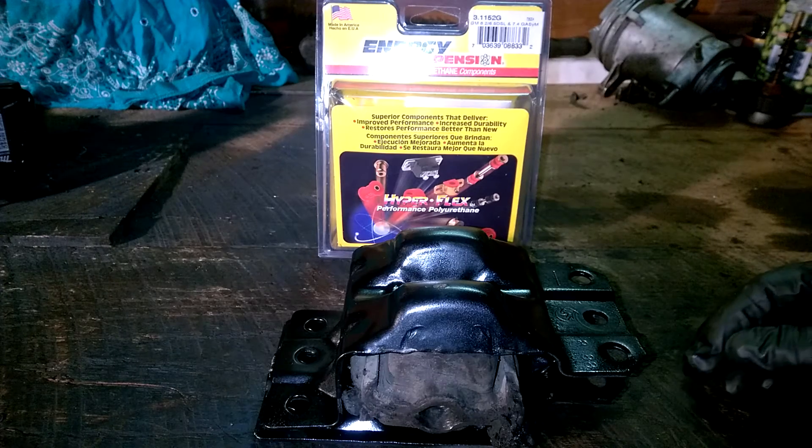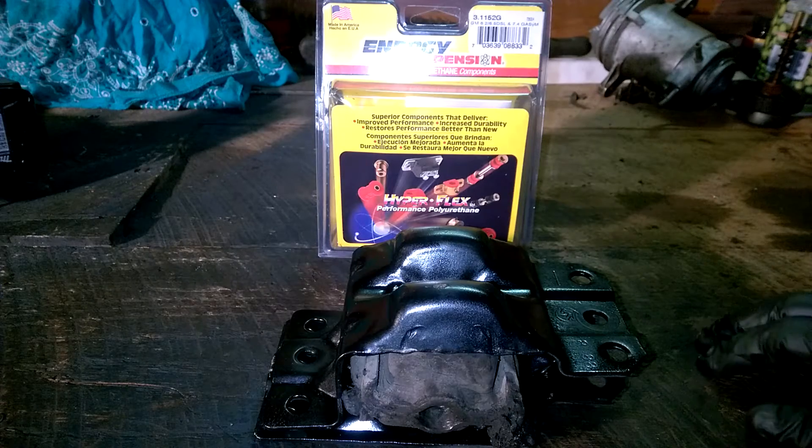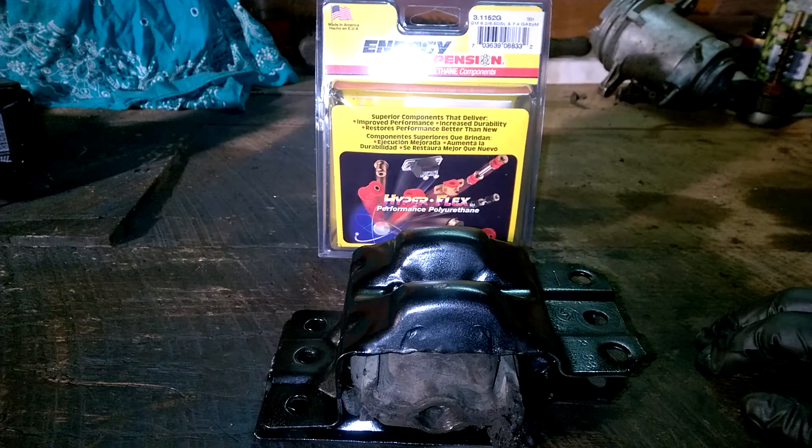A very quick video on how to change out the motor mount inserts on a 93 GMC 6.5 turbo diesel one-ton frame. I don't think it matters — they're pretty much gonna be the same across the 6.5.